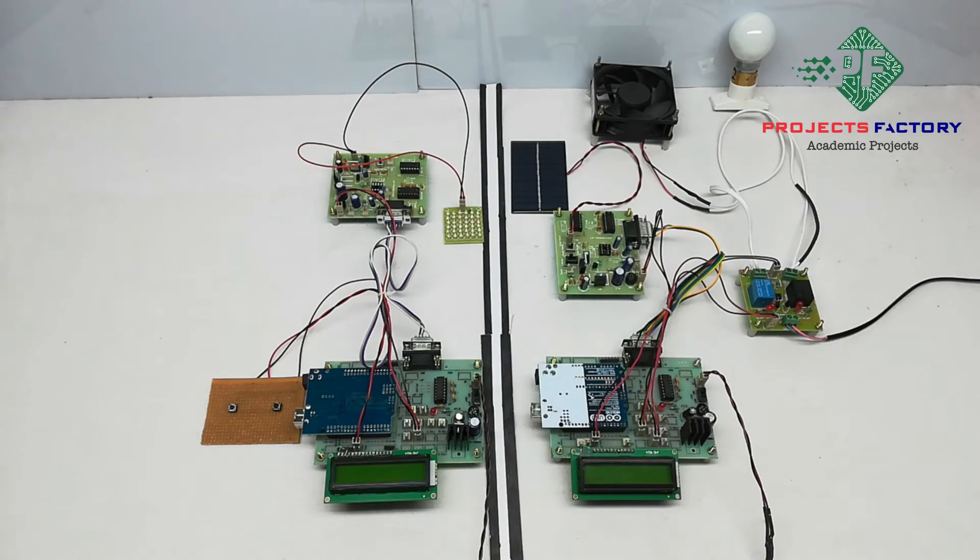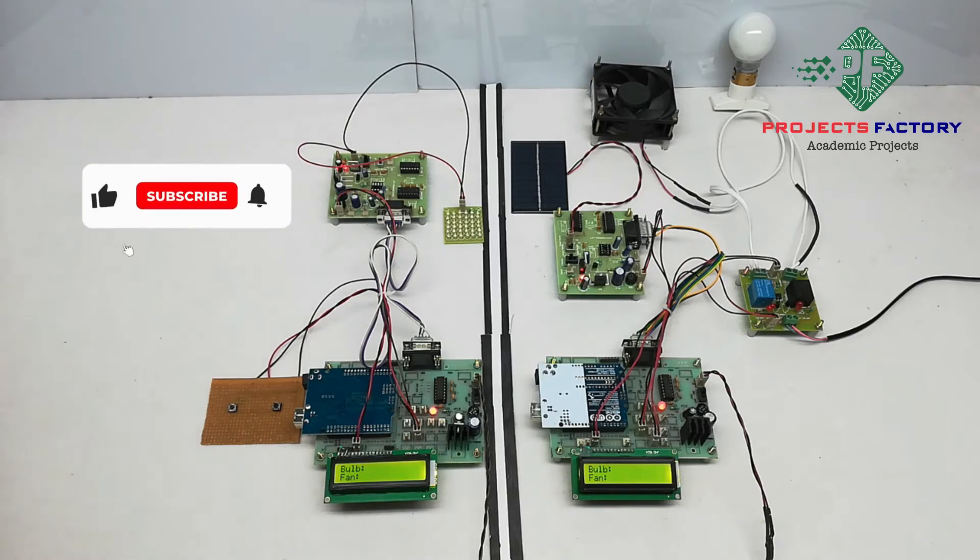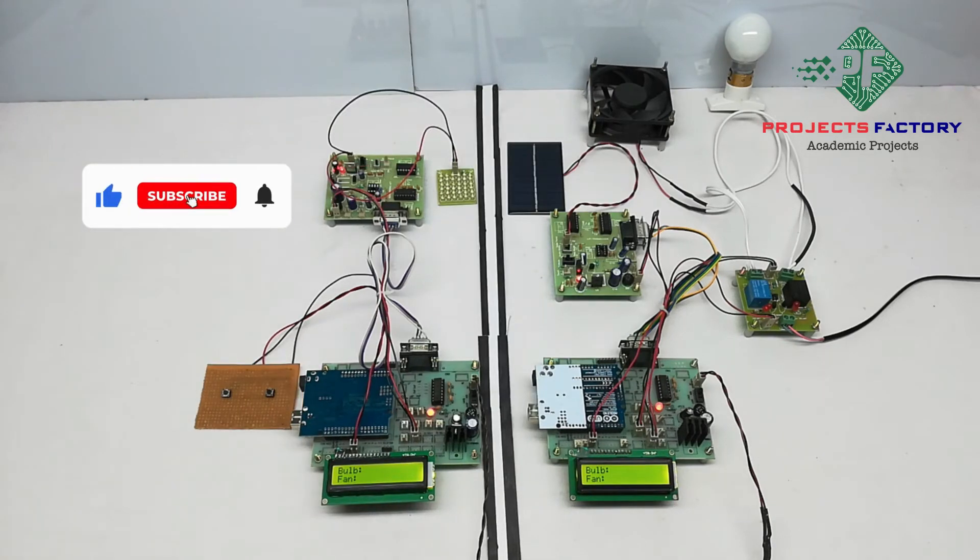Now powering on the system. We can control the light and fan from the Li-Fi transmitter by pressing these keys. The Li-Fi transmitter transmits data through the LED, and on the receiver side the solar panel amplifies the signals and controls the load. Both the Li-Fi transmitter and receiver should be placed face to face like this.